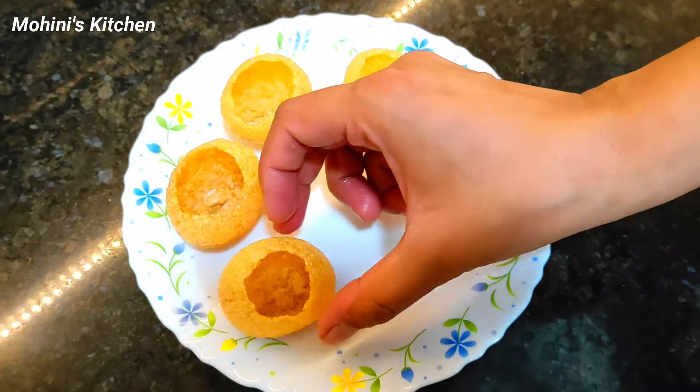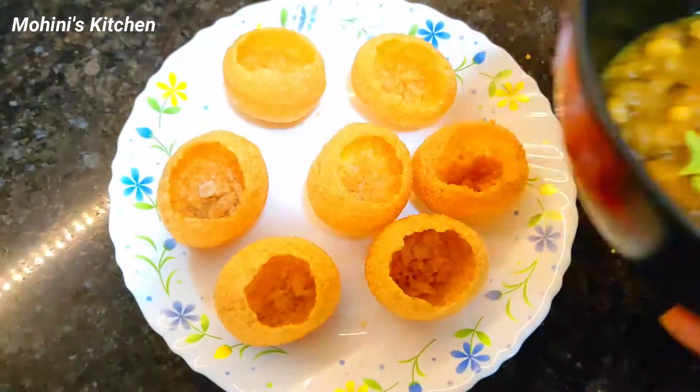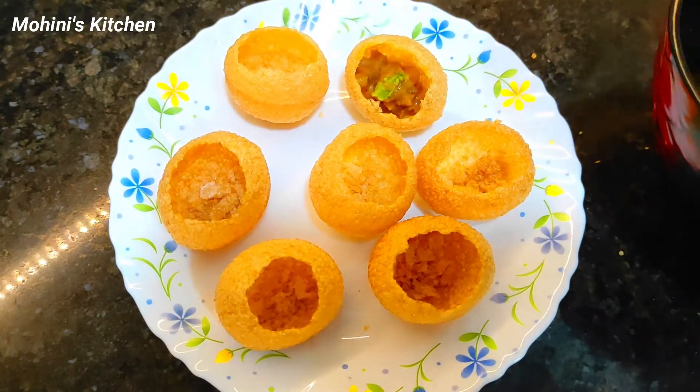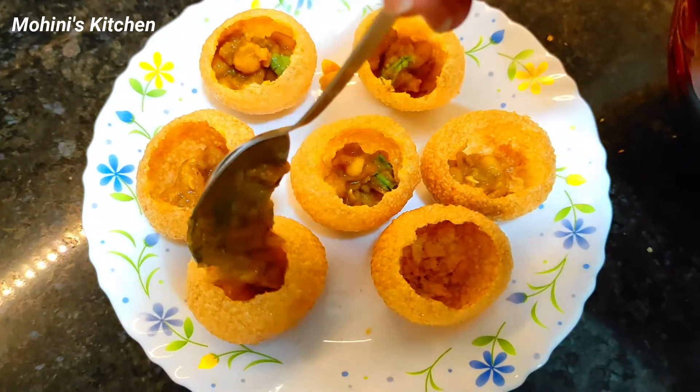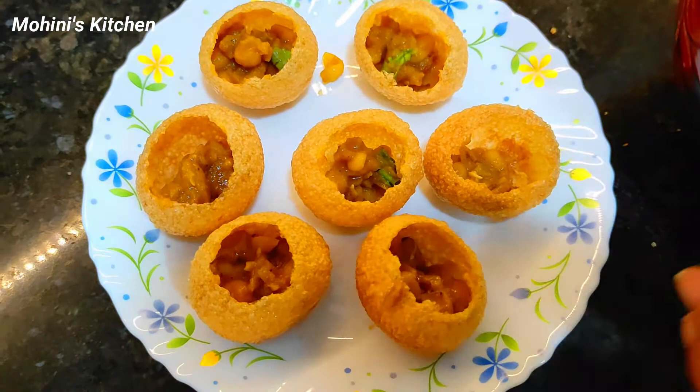Now we have made 6 puris. The puri recipe can be found on our channel — I will add a link to it. You can make the puris yourself, or if you prefer a shortcut, you can use store-bought ones.